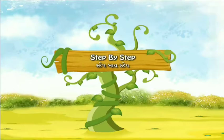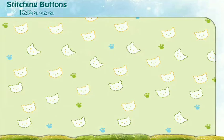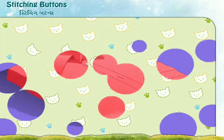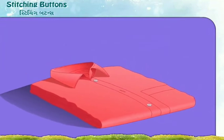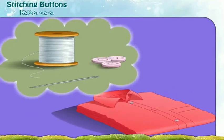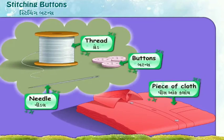Step by Step: Stitching Buttons. Today we shall learn how to stitch buttons. For the process of stitching buttons, we require things: needle, thread, buttons and a piece of cloth. Now let us see how to stitch buttons.